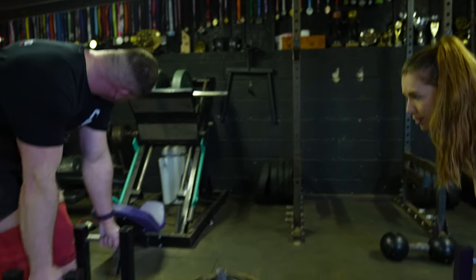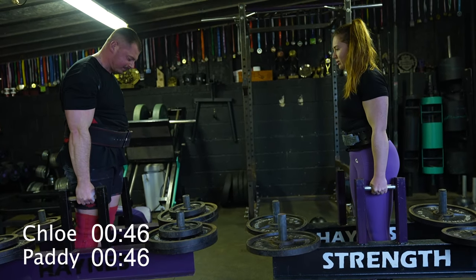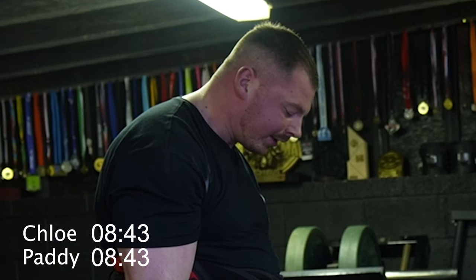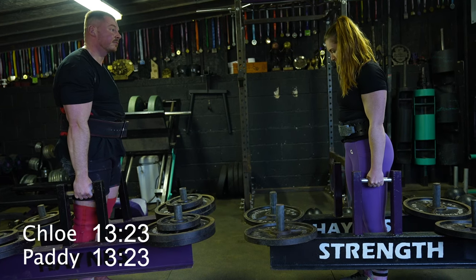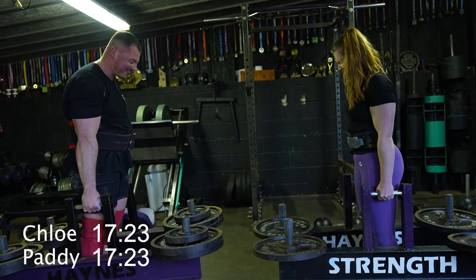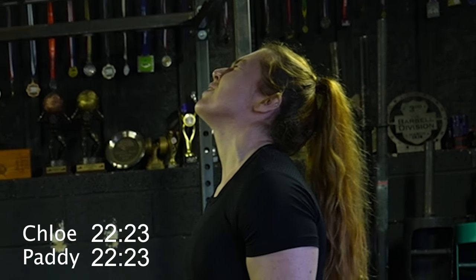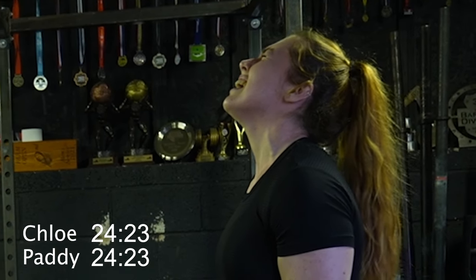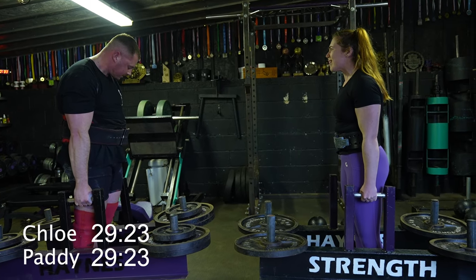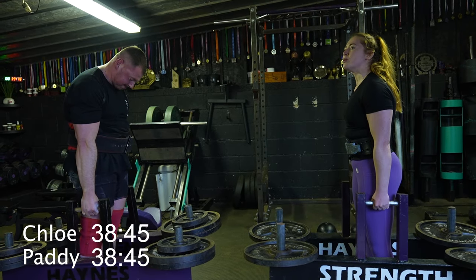Ready? Yeah. Three, two, one, go. I used to sing the Greatest Showman whenever I was doing grip. And now I'm getting very into it — 'Another day, and I can see the world's waiting up for me... then I call my home.' It was going much quicker when I was singing.